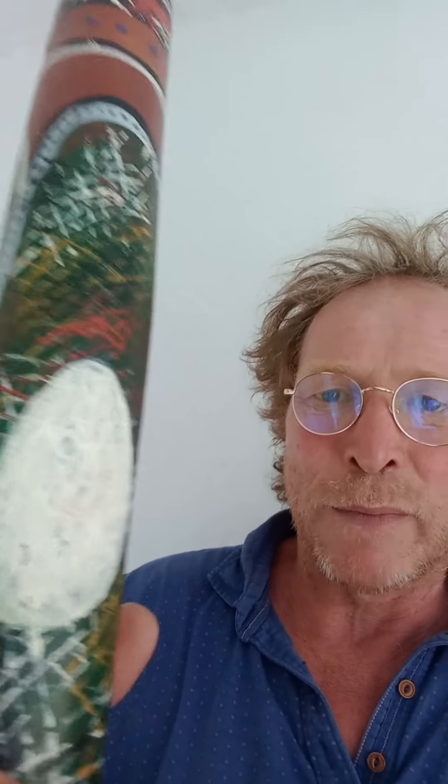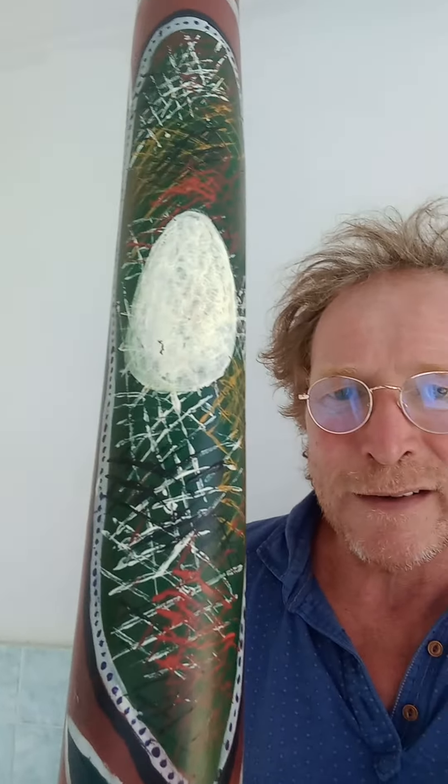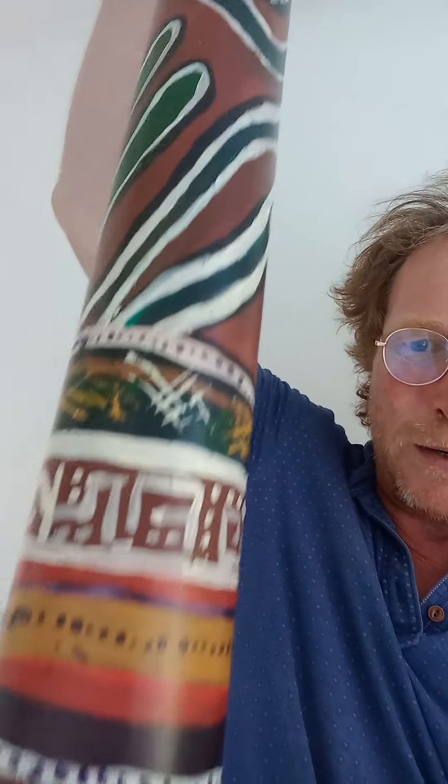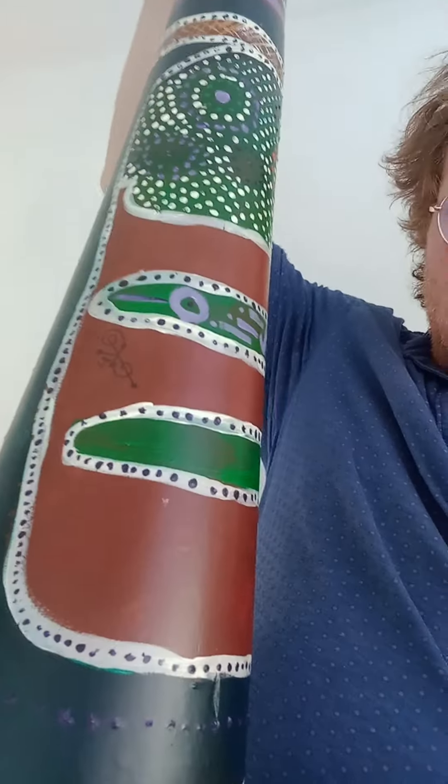This is my artwork on this one — it's made of teak wood of abundance. It's man-made, drilled out, probably from Malaysia. There is the egg of the rainbow serpent; that's the symbolism on it.